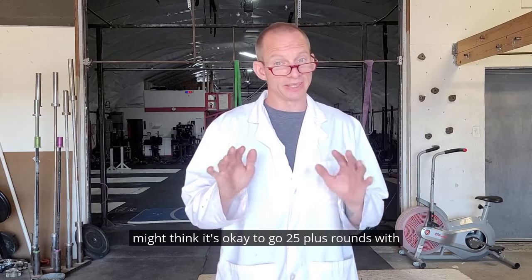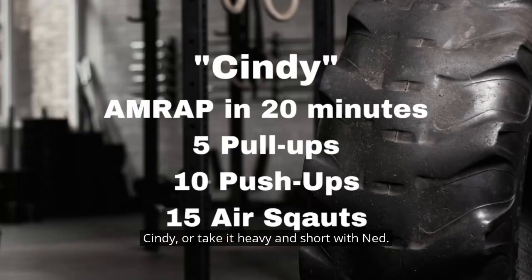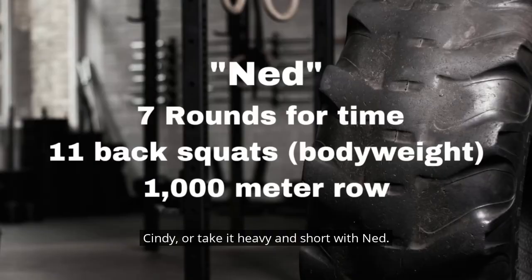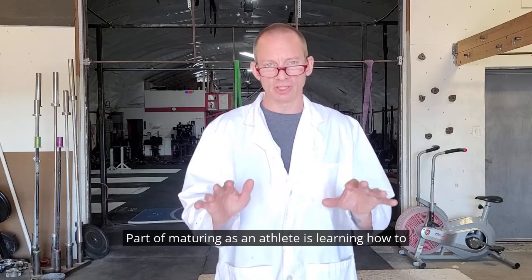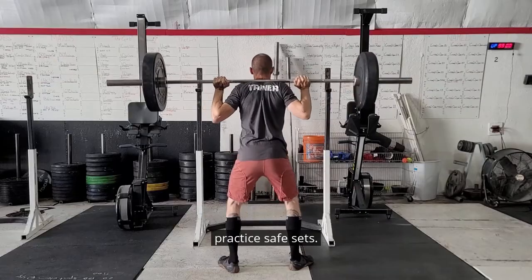At this point in your life you might think it's okay to go 25 plus rounds with Cindy, or take it heavy and short with Ned. Part of maturing as an athlete is learning how to practice safe sets.